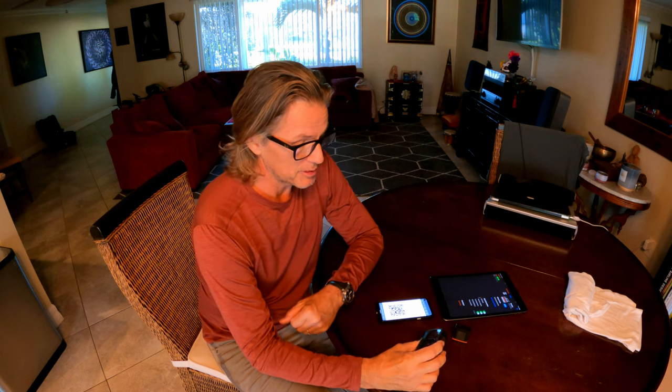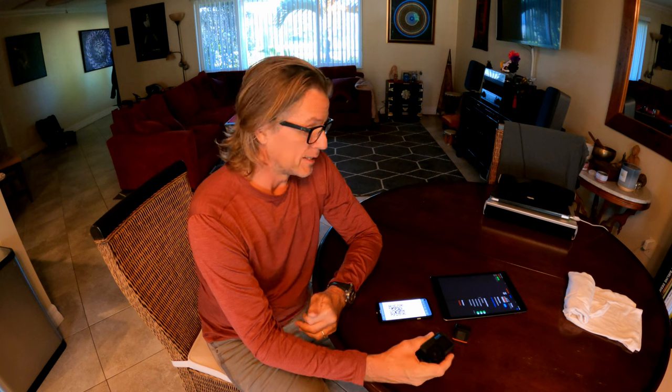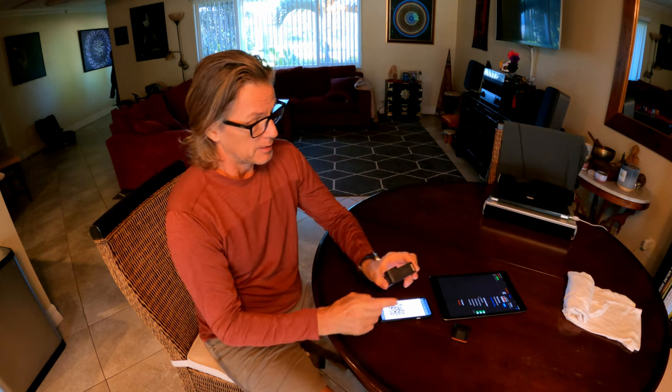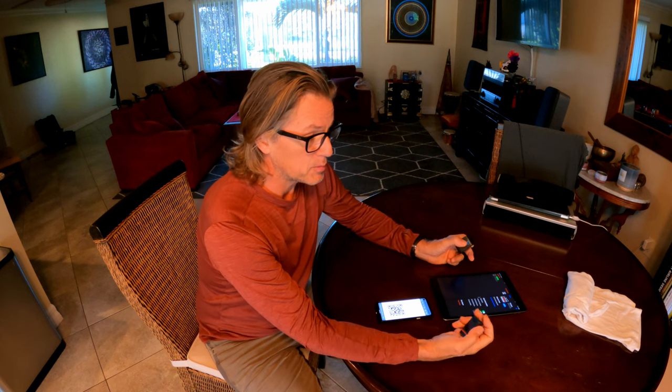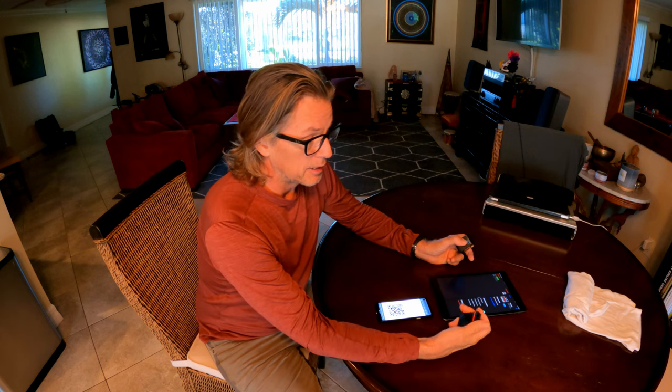Hey, how's it going? You may have seen some of my videos about getting timecode into GoPro and DJI drones. This one is pretty exciting because on the last production I worked on, we used tentacles.